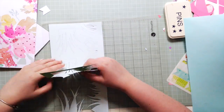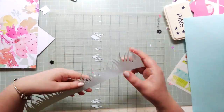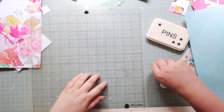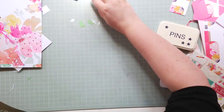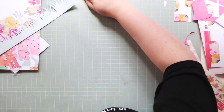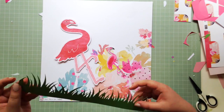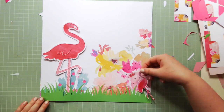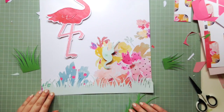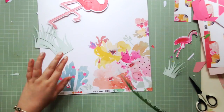My camera cut out there, but I ended up stitching round the entire flamingo as usual. And then I am using a pattern paper background. I love the papers in the selection and I didn't know how I could possibly cut up that paper, so it's my background — it's just a beautiful floral and it really creates a little scene with minimal effort, which is always a great thing.